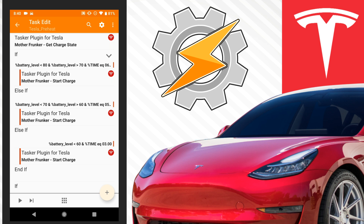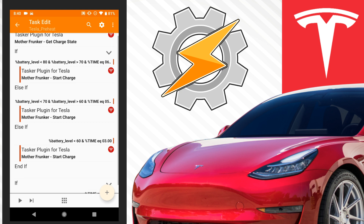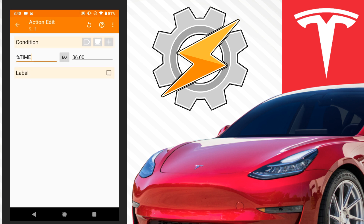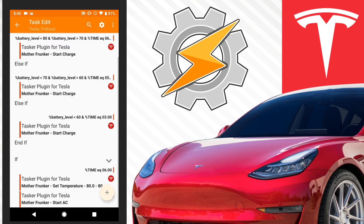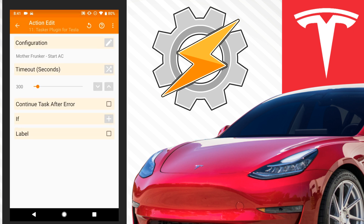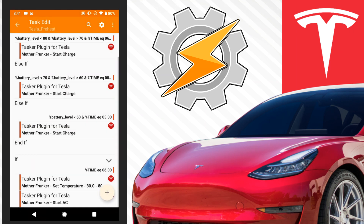So depending on the battery level, you're going to charge at different times of the night. The last part of this is the cabin — we want to heat it. If the time is 6am, nice and simple, we're going to use the Tasker plugin, set our temperature, and then start the AC. Keep that in mind: once you set the temperature here with 'set temp,' you have to start it — otherwise you're just setting the temperature for when you get in and it won't actually start.